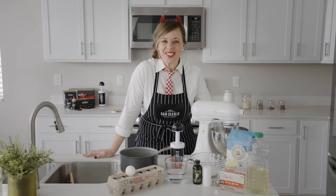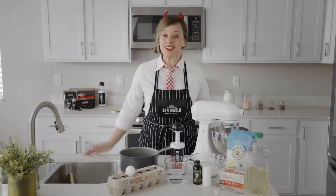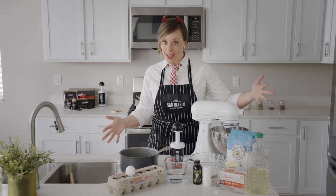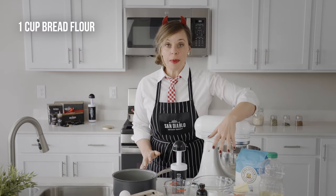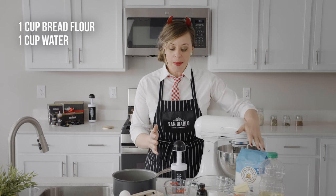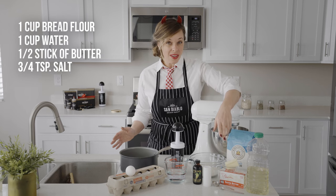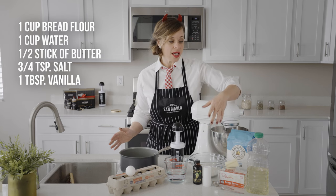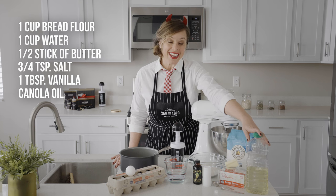I'm excited to teach you how to make our award-winning dough from scratch in your own kitchen. Here's everything you will need. Let's start with the ingredients: one cup of flour — we love to use bread flour, but you can use all-purpose — one cup of water, half a stick of butter or four tablespoons, three-quarter teaspoon of salt, and one tablespoon of vanilla. And oil for frying — we like to use canola oil, but you can use any alternate oil.